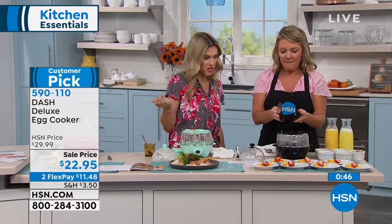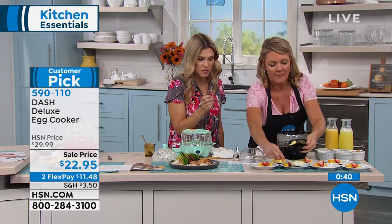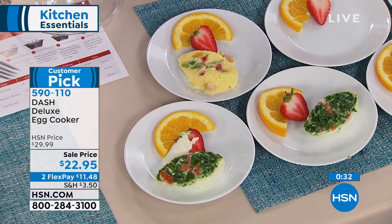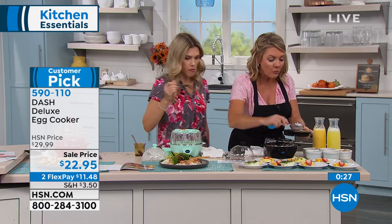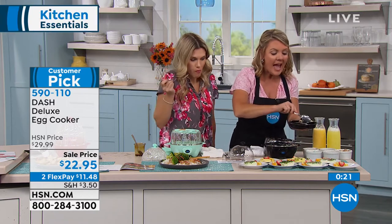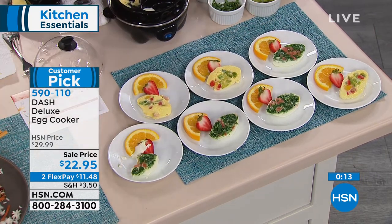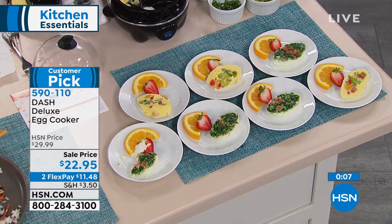If you want little mini omelets, I think this is great, especially when you have company over or you just want a variety — people who want different things, different dietary needs. You want just an egg white version, somebody that does have dairy, some that doesn't, some that have meat that don't have meat. Somebody likes peppers, somebody doesn't like peppers. You can do seven of these — you're getting the two poaching trays, so you can set out the ingredients and have your guests choose what they want in their little eggs. They're going to cook in 10 minutes — you push the button and walk away, and you end up with a great breakfast buffet.